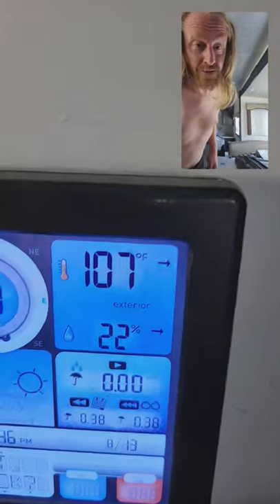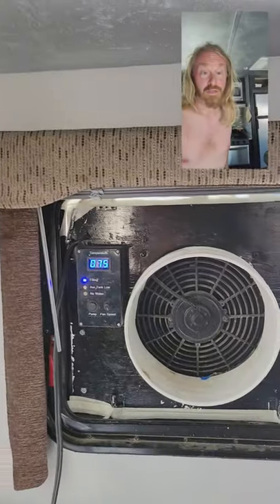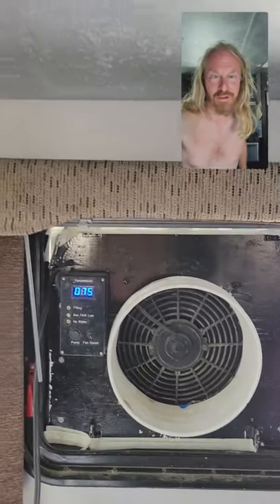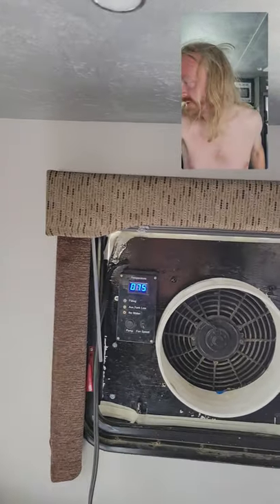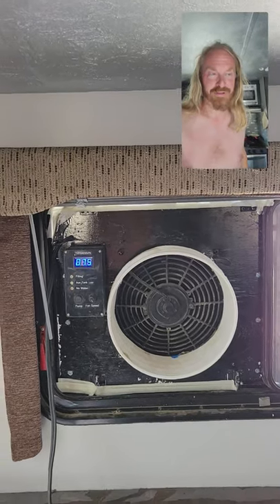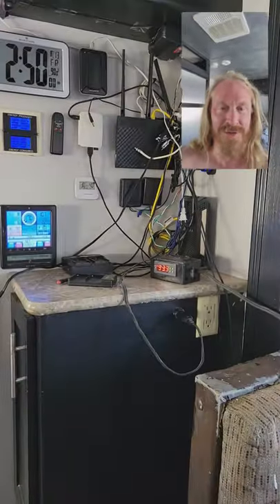It is 107 degrees outside with 22% humidity, and this swamp cooler is pouring out 75-degree air. That's like a 32-degree Fahrenheit temperature drop — so it's pretty pleasant in here. It's not as cold as a traditional air conditioner, but it's quite comfy. Better than being at 107.